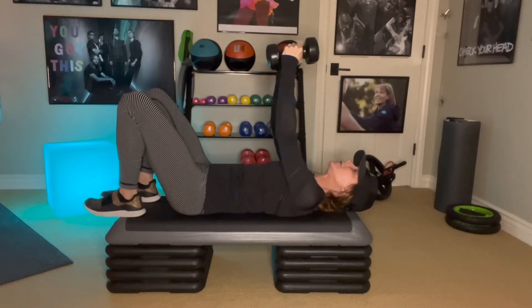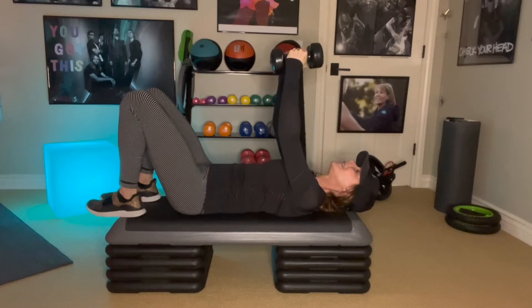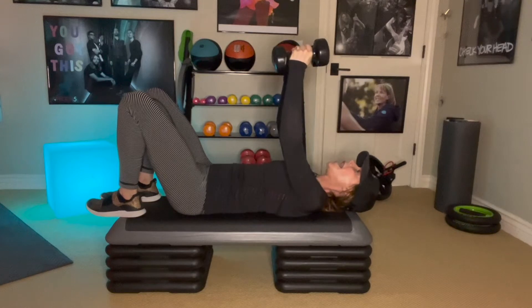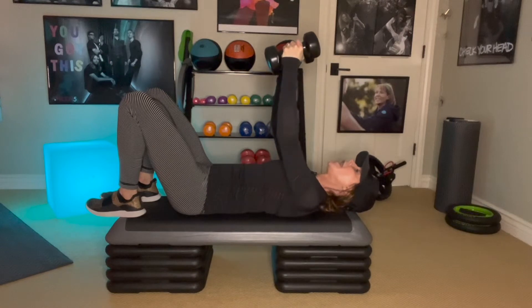So if you're up like this, you've got your arms extended, you want those elbows soft, like you're hugging a tree. And then what we're going to do is keep the angle of the arms the same as we drop down nice and low, and then come back.